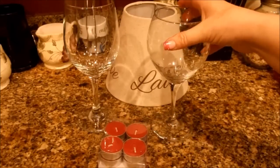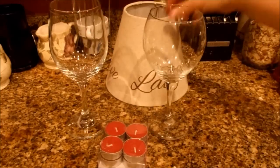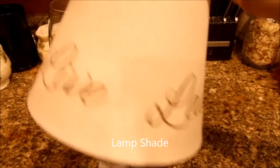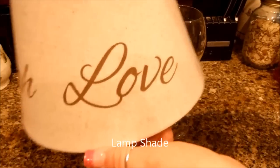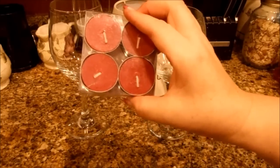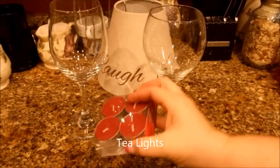Basically all you need is a wine glass — I have two different ones to show you how it looks with both — a lampshade cover, which is very inexpensive. I got this at Walmart, but you can get them all over the place. This one says 'live, laugh, love,' very cute. And some tea light candles. You can get these at the dollar store, anywhere, and they are fairly inexpensive.